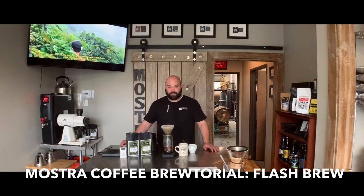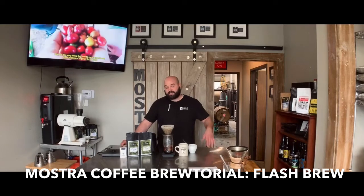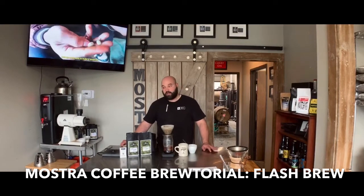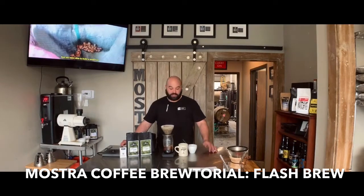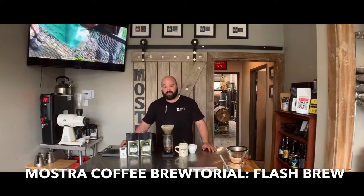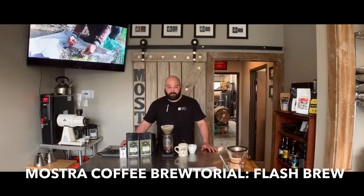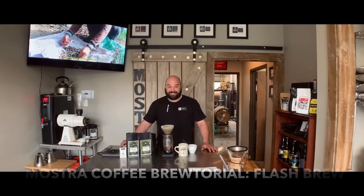We're putting these together for you — experimenting with different coffees, playing around with different filters, and like I said, even different shapes of ice. Just keep yourself amused and not stir crazy.